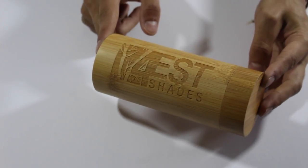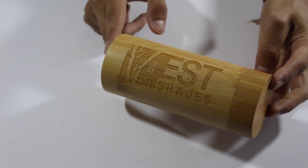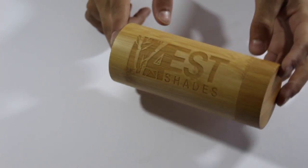For every pair that you buy, they actually donate or plant two trees with the one purchase of a pair of sunglasses. So that's a cool little kind of donation that you do when you purchase these sunglasses.